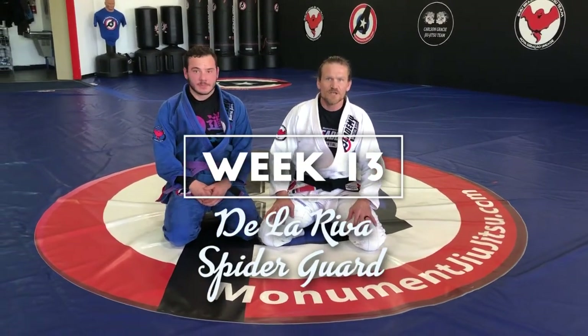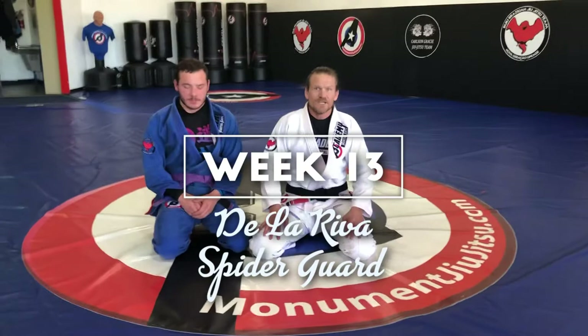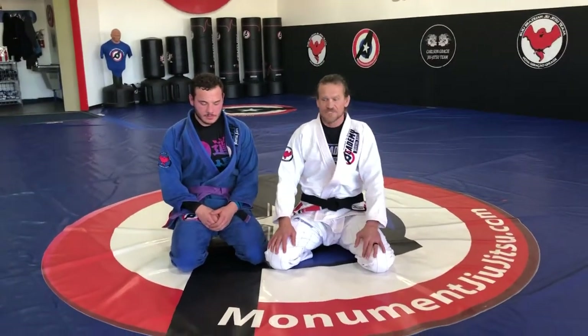Hi guys, this is week 13. This week we are doing De La Riva sweeps and attacks from this position.